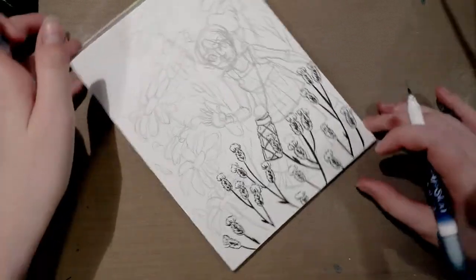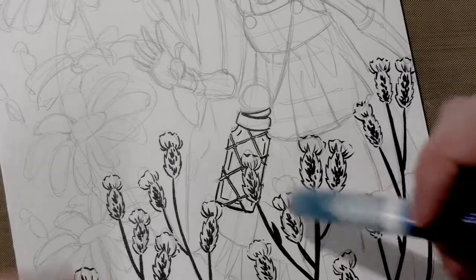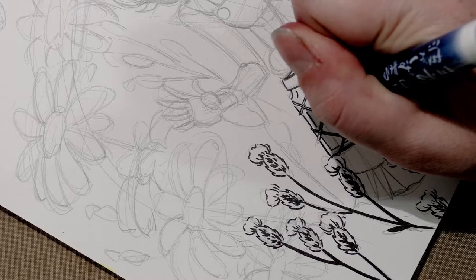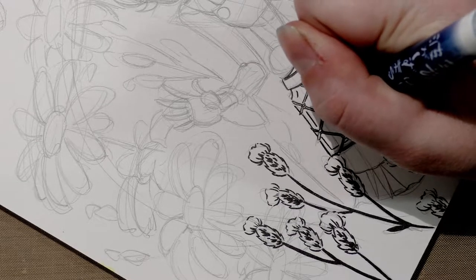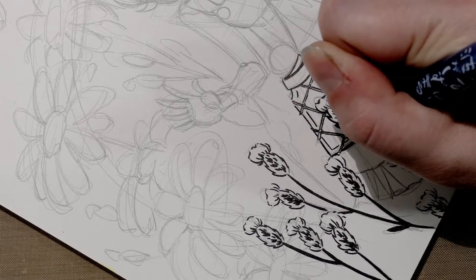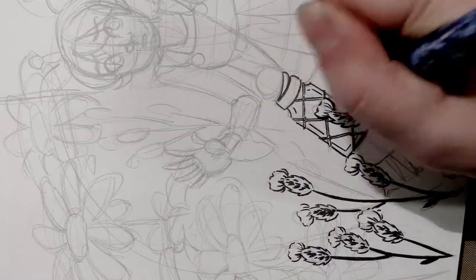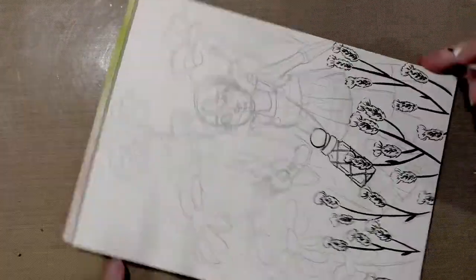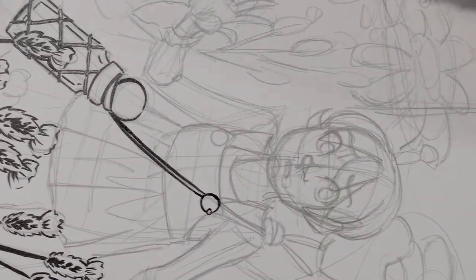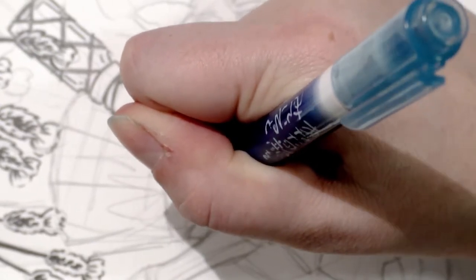Right now we have a bit of a visual conflict going on — I'm going to zoom in so you can see. This flower here is pretty much the same line weight as the bottle it's in front of. So what I'm going to do is bump up the line weight a little bit on the flower so it appears to be in front of the bottle. Another simple way to imply that something is in front of something else is simply by casting a shadow onto that object.